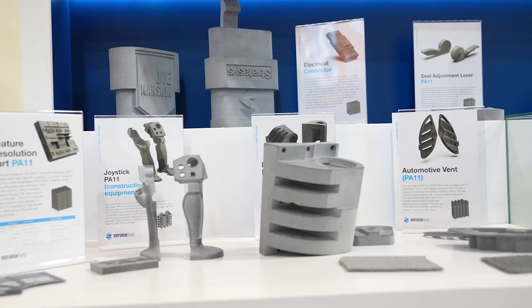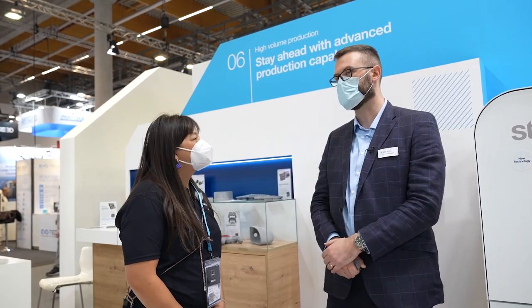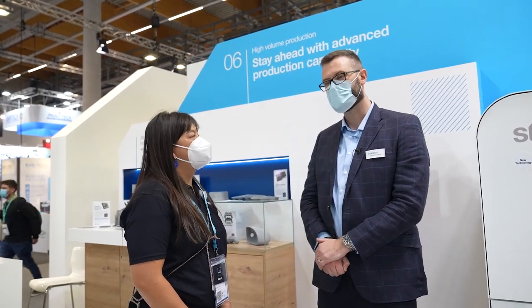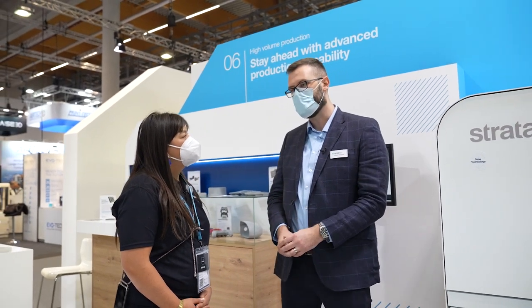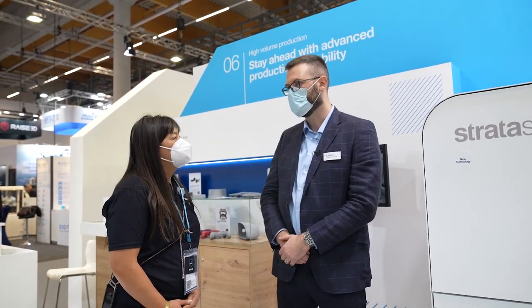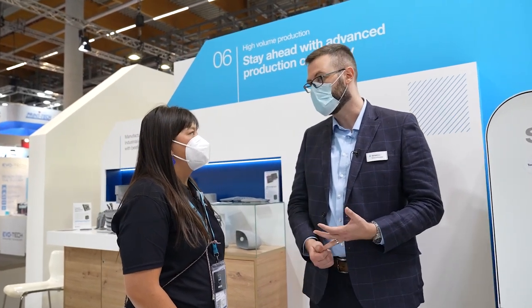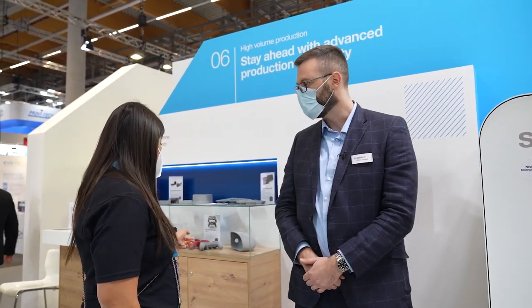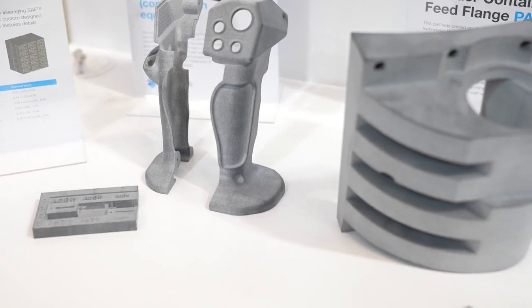Tell me a little bit more about it and what you were hoping to achieve. So it's called the H350 and it uses SAF technology — Selective Absorption Fusion. What we're looking at is high volumes of parts with a really consistent finish, looking at accuracies and consistency across the board. And you can see some of those raw parts here already — these are all raw parts with a few that are painted.